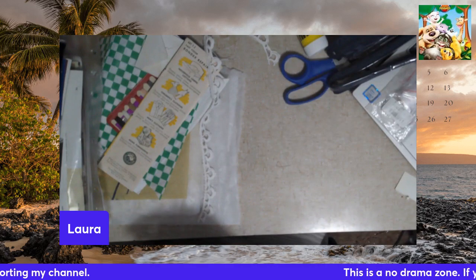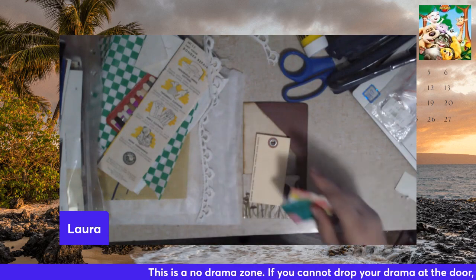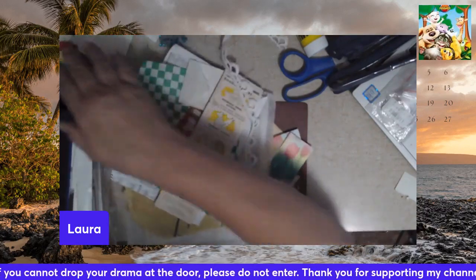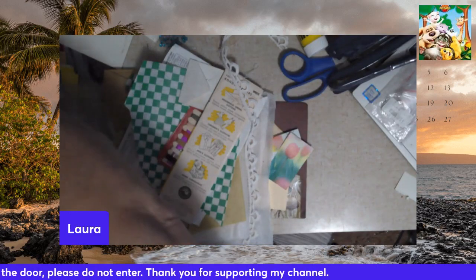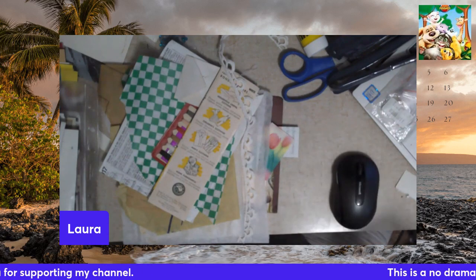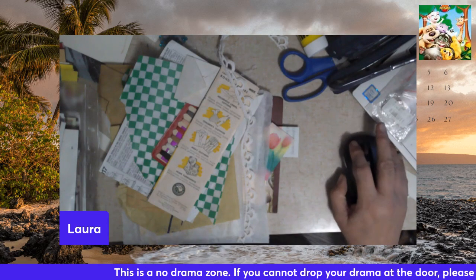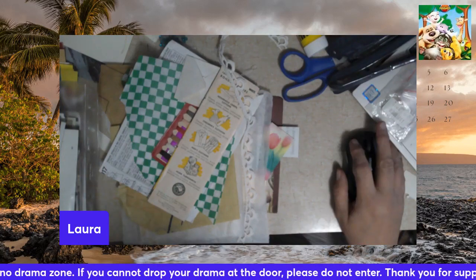I might actually not have a craft-a-lanche. So that was just a short and sweet little video. I'm currently trying to find the mouse to my laptop because it's not a touch screen. Hit the like button, subscribe if you haven't already, and feel free to share with anybody you think might be interested in my content. Thanks everybody. Bye.